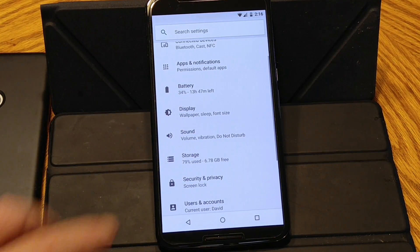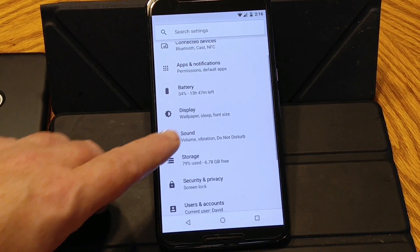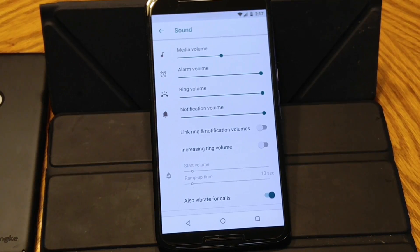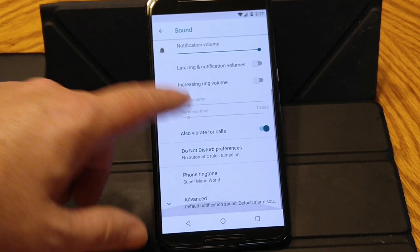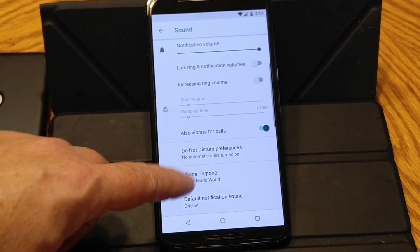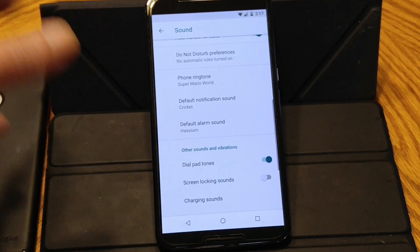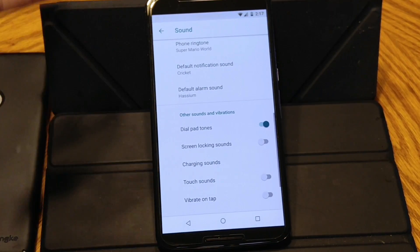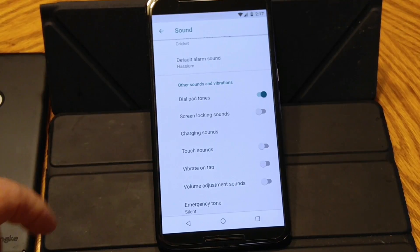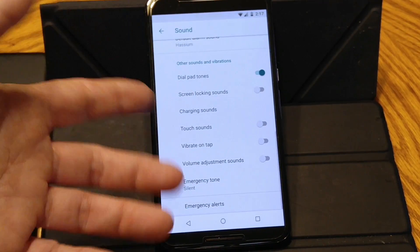Next up is going to be sound. About the only thing I see that they added in is the link ring tone, or link ring and notification volumes. You guys can set that up — I like that, I'm glad they have that in there. At least that is a custom feature that they do have. These are your extended features for setting up your notification and ringtone, and turning on or off what sounds you want.